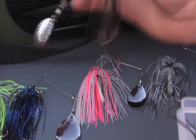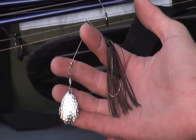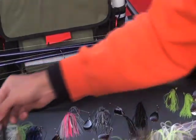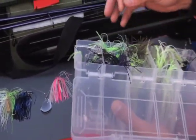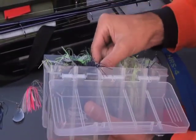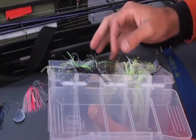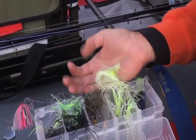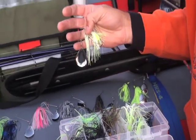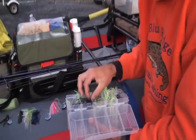This is something unique — it works with buzzbaits and we're going to see if it works with spinnerbaits. We'll pass this box back and forth all day. Don't throw any one spinnerbait for longer than half an hour, but if we get onto one in particular that's good, we'll make note of it and put our most productive models into production.